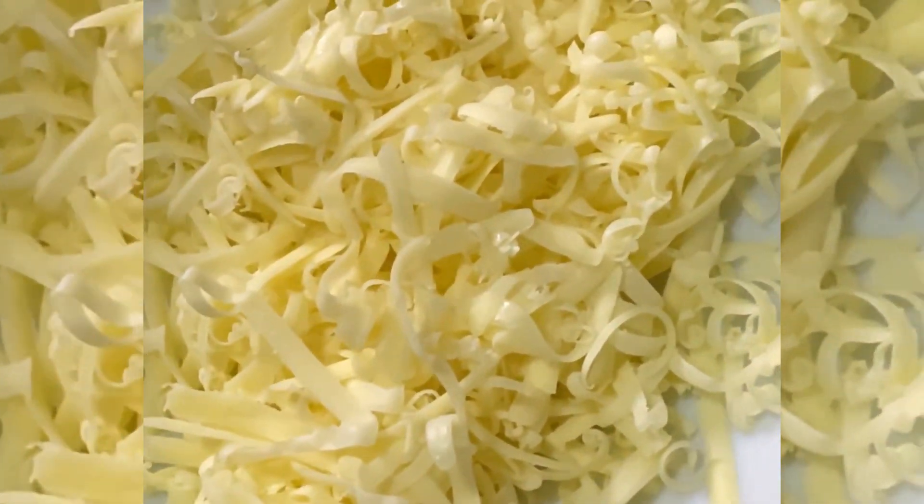While we're frying the chicken, we can also start grating the cheese. I'm using cheddar cheese — it's supposed to be mozzarella, however I don't have it in my fridge, so cheddar works too. This is the grated cheddar cheese that I prepared.